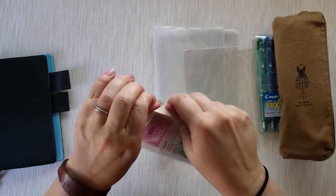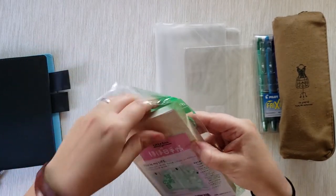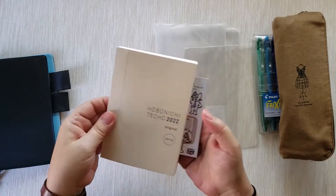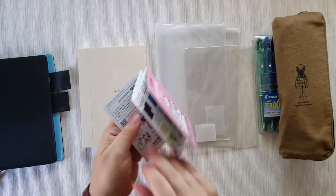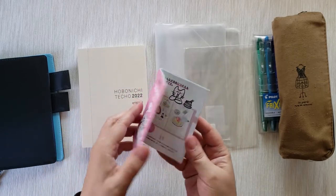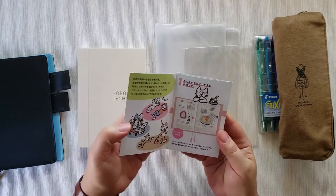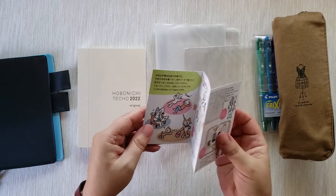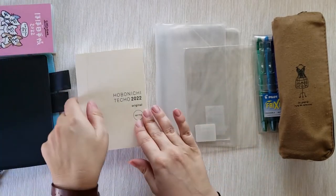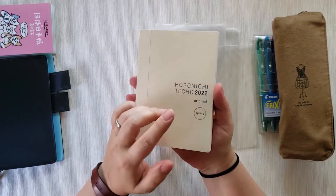Let's open the actual planner now. Oh my god, look how adorable it is! It comes with a little booklet. If you get the January version with the black cover in English, I believe the insert is also in English. Because I got the spring version, these come only in Japanese — the booklet is in Japanese as well. It's really cute; I'm thinking I'll use some of these images as stickers in my Hobonichi in time.